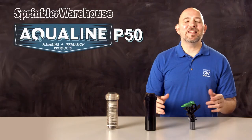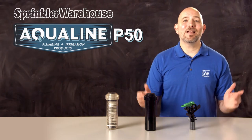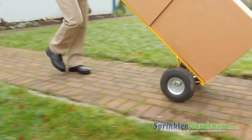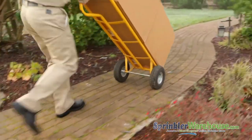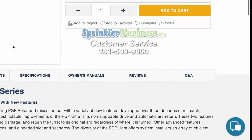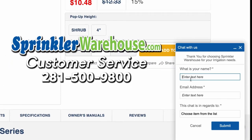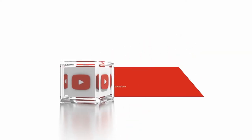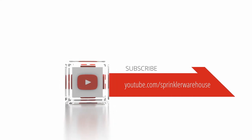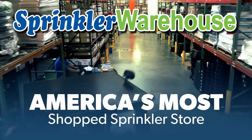The P50 is easy to configure and easy to use. Order your AquaLine P50s today on SprinklerWarehouse.com. Remember, Sprinkler Warehouse has everything you need to make your trees, lawn, flower beds, and gardens lush and beautiful. Questions? Chat with one of our incredible customer service agents on SprinklerWarehouse.com — they really do know their stuff. Subscribe to our YouTube channel for helpful tips, tutorials, and general sprinkler instruction. Sprinkler Warehouse, America's most shopped sprinkler store.